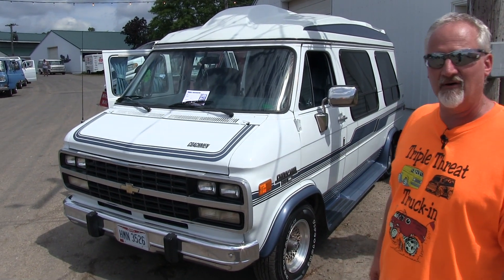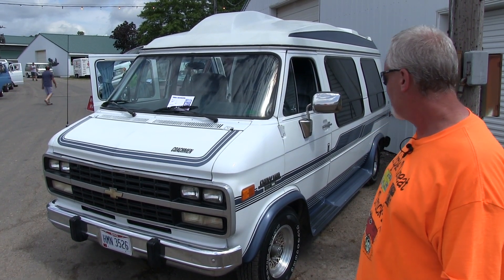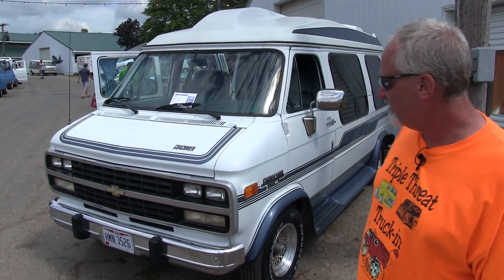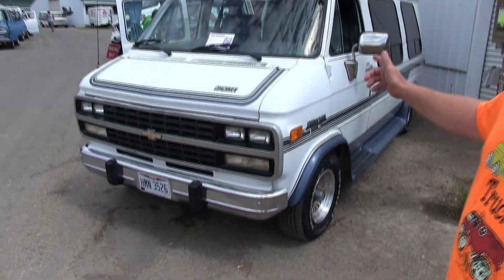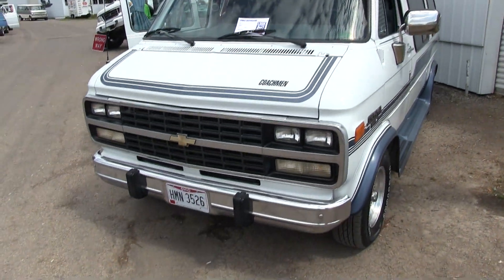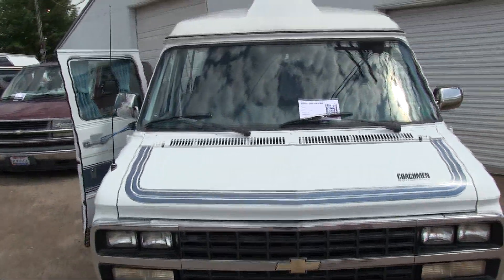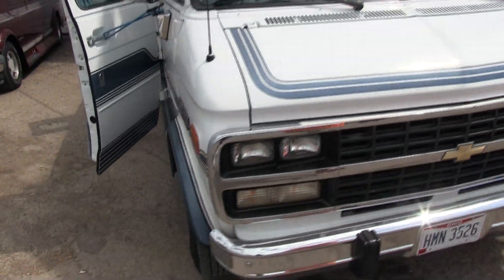I'm Jason Cook and this is my Chevy G20 high top. We just picked it up about a year and a half ago - good for road trips and rolling around the country, having fun at van events and everywhere else. We've run power cables down through it along the frame. We've got a 3,000 watt inverter and a couple of marine batteries in the back, so we've got power and can rough it wherever we go.